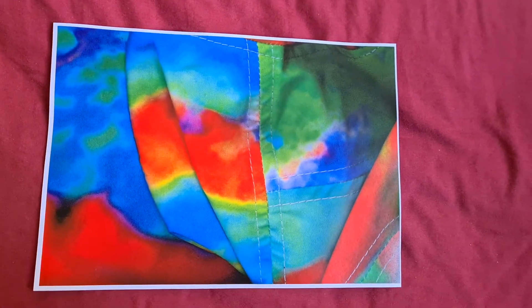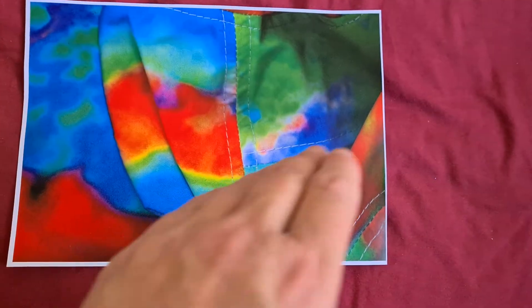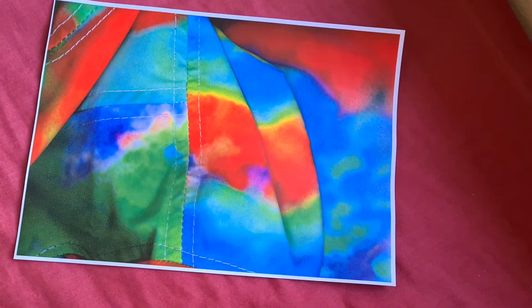Yeah, that looks interesting but I don't like it. It's not quite what I'm after — it's too much straight across like that. I don't like it. So how am I going to make this look any good? Going to angle it.